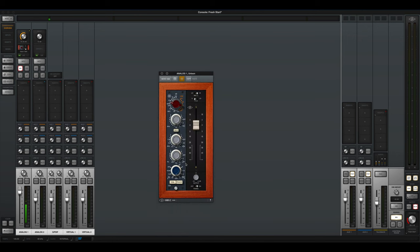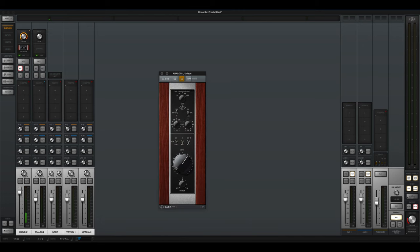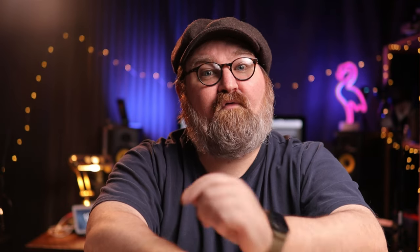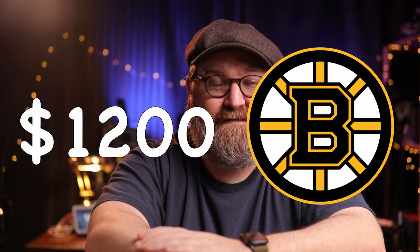You can purchase your very own Universal Audio Apollo Twin X Duo for about $1,200 US — yes, expensive. But there are often sales happening. In fact, as I record this video, B&H is currently selling it for $973 US.